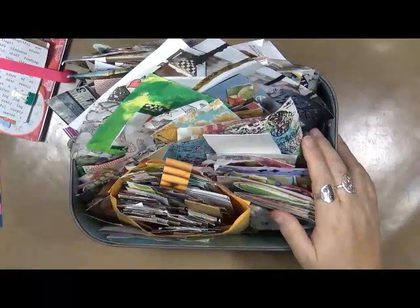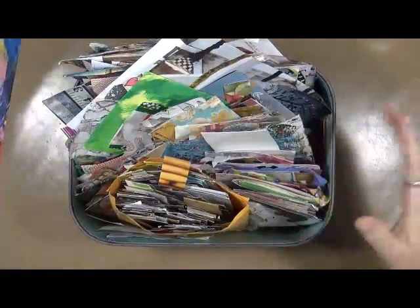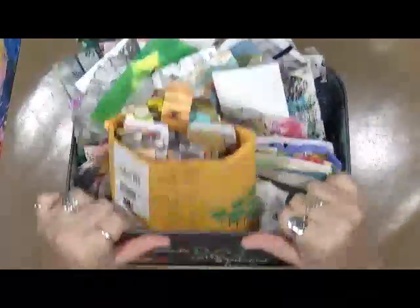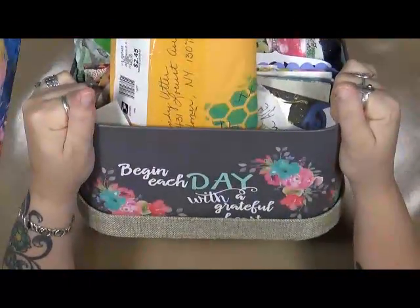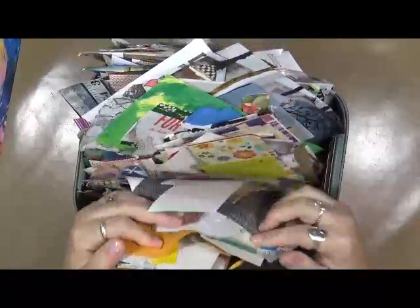Good morning everybody, Cindy Otter here with my Artsy Endeavors. I'm going to show you what you can do. I don't have a video actually doing this, but you'll be able to see — this is a box, isn't that cool? 'Begin each day with a grateful heart.' This is a box full of scraps.